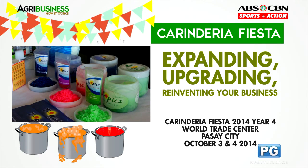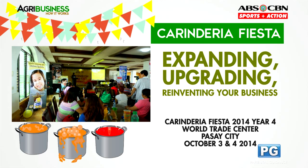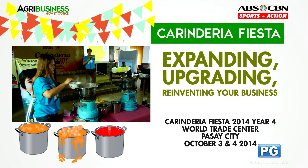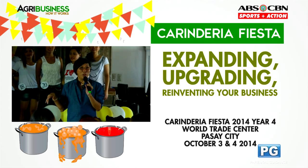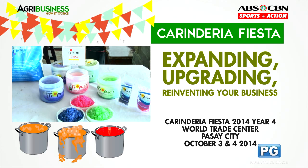Celebrate with the colorful communities of Carinderia Fiesta. Meet suppliers, learn from owners, or taste the culinary samples of master chefs. Expand, upgrade, and reinvent your business at the Carinderia Fiesta.